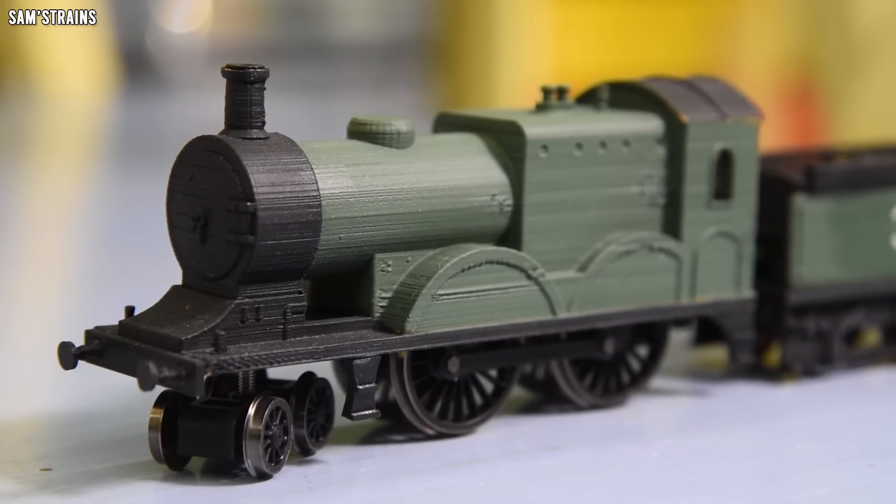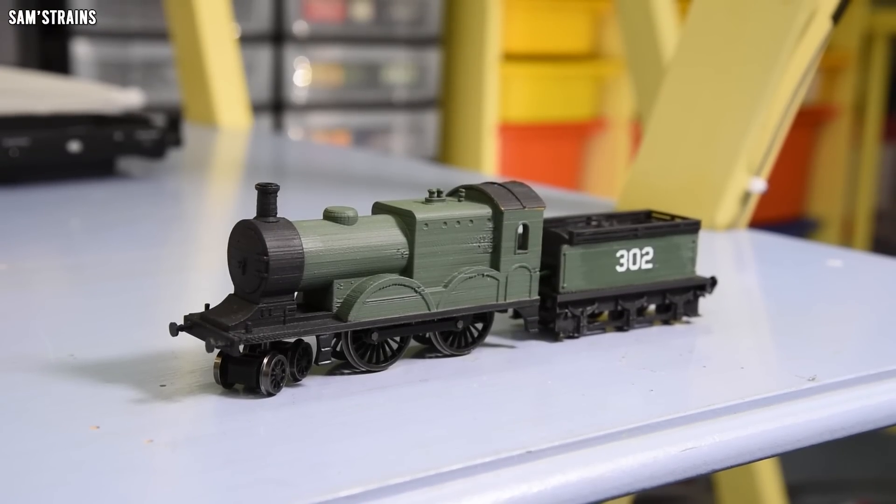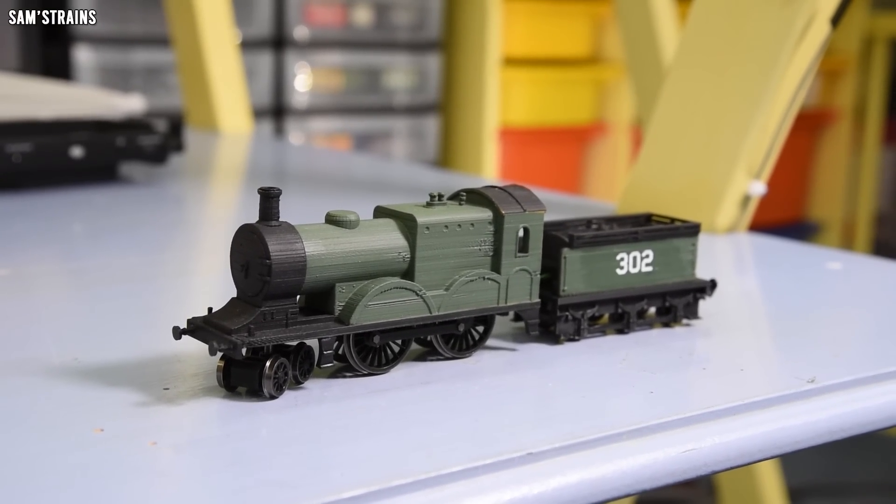A lot of people have made fun of that thing and rightly so, but of course it wasn't intended to be a super detailed, realistic, or in any way decent model. It was purely intended to demonstrate whether or not you could use a cheap 3D printer to produce a working locomotive, and I proved that you could. So that loco, as awful as it looked, was definitely a success in my book.